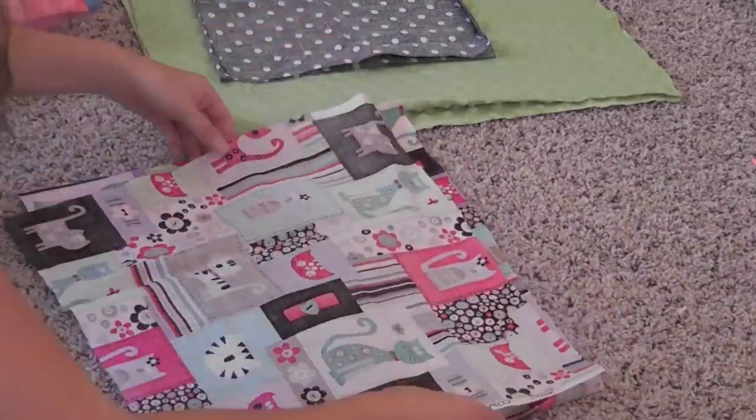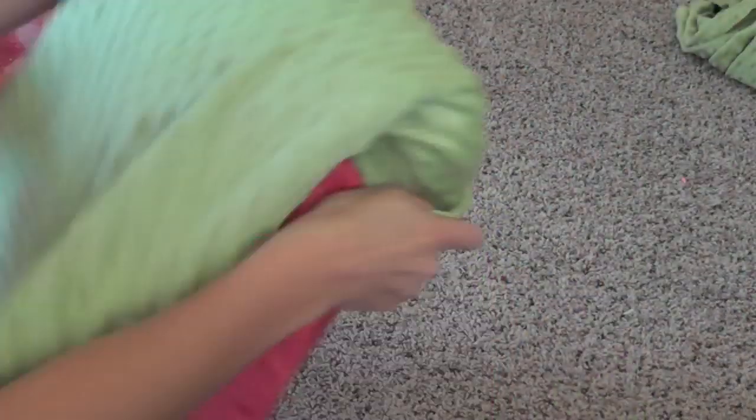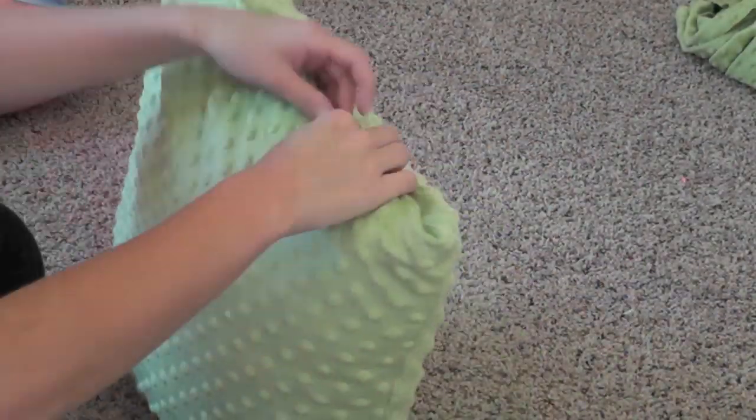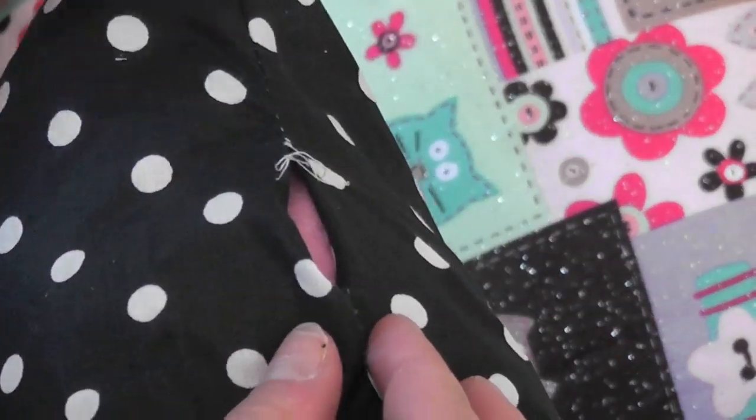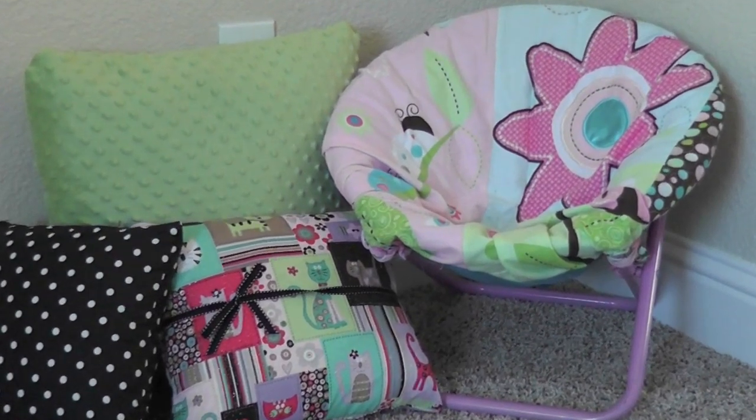You're going to sew your fabric around three sides and halfway through the fourth side — just enough so that you can squeeze your pillow in and then close it up. Then you're going to sew by hand to close up your pillow, and voila — you have a cute little accent pillow.